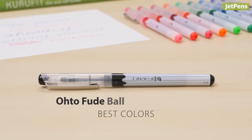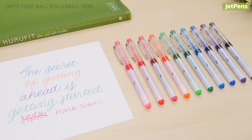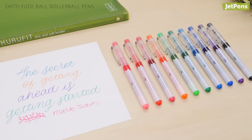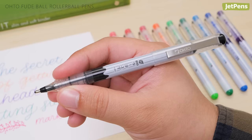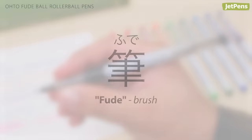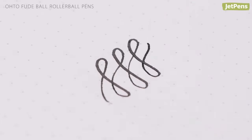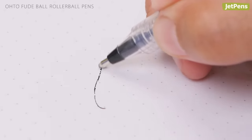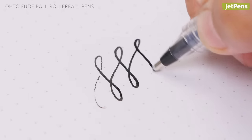Best Colors: Available in 10 fun colors, the Otofude Ball is great for writing cards or color-coding notes. Oto designed this pen to mimic the expressive strokes of a brush pen and gave it a name to match — fude means brush in Japanese. It lays down a thicker line with increased pressure but can also produce broken lines when used with light pressure or at an angle, similar to a dry brush effect.